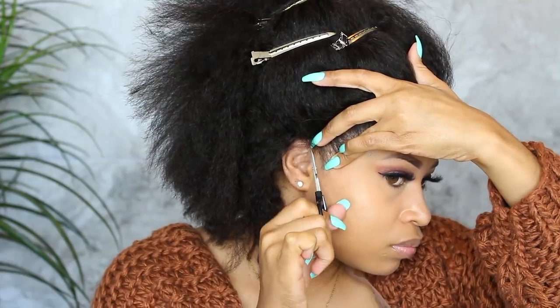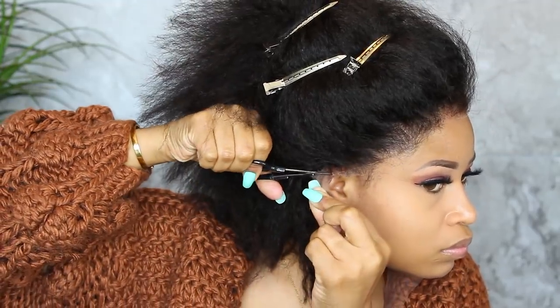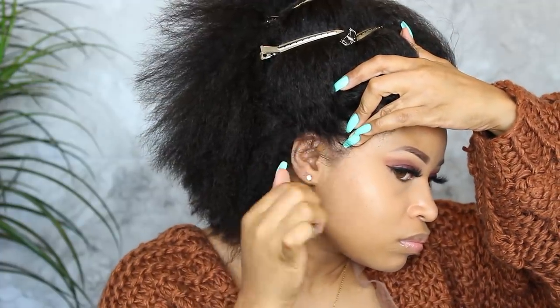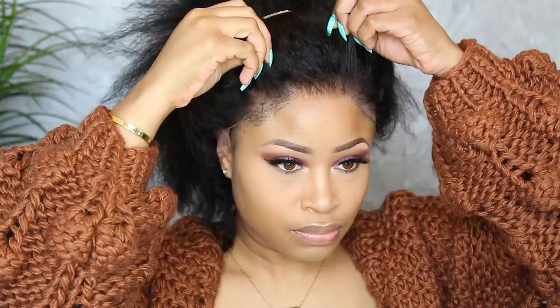Trim the ear tab so that it perfectly frames your ear and lays just right. Then you want to pull the wig back so you're able to apply the adhesive.